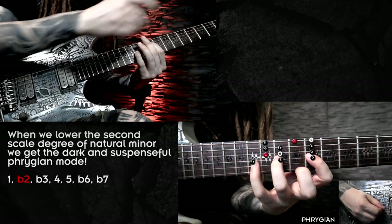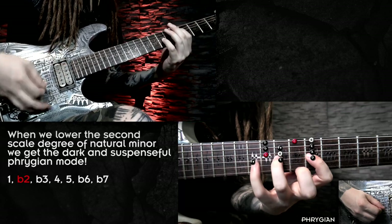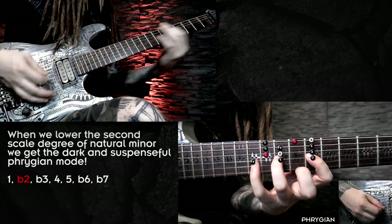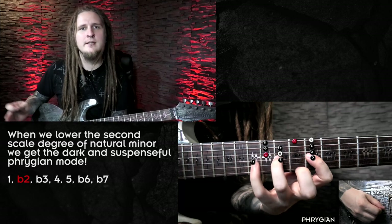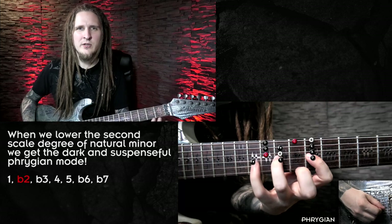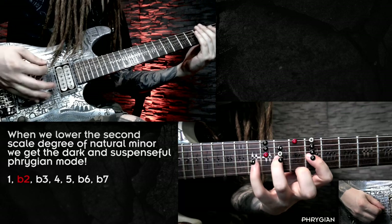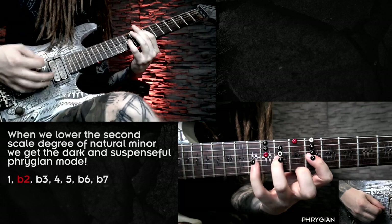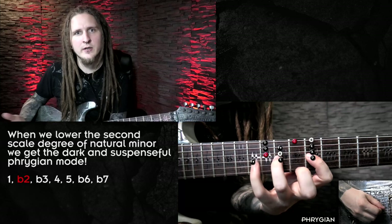Here is natural minor with the major second above the root. So this is just a very basic example of E natural minor and E Phrygian, and as you can hear Phrygian has a much darker sound due to the half step above the root — that is extremely characteristic for rock and metal riffs. That half step sounds way more evil, which is a way to easily remember the difference between aeolian and Phrygian if you're a rock and metal style player.